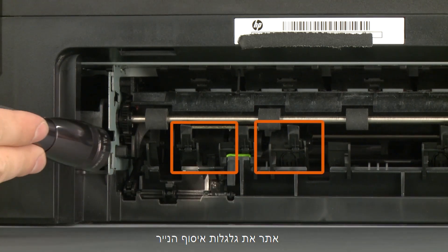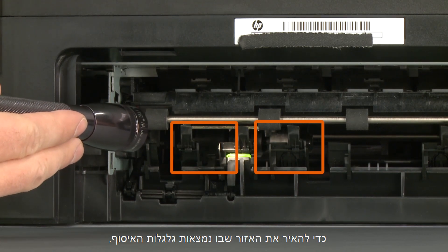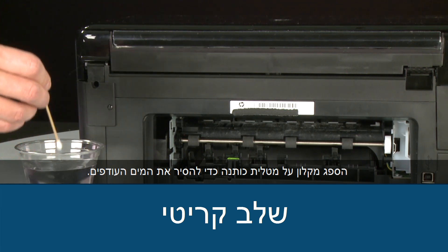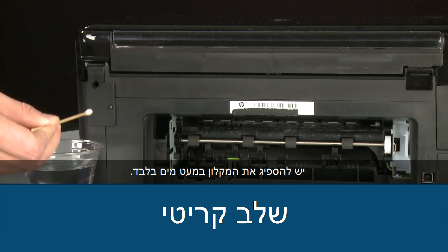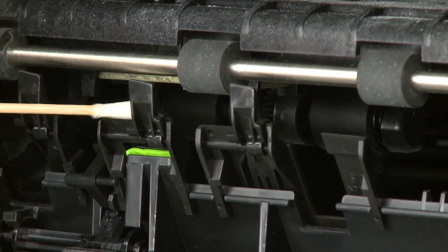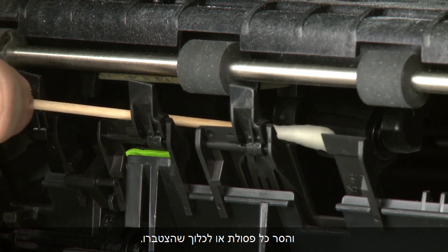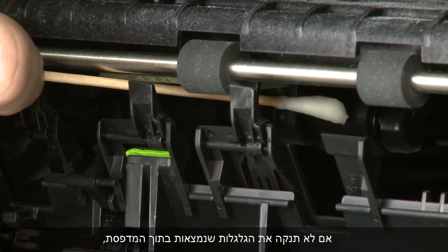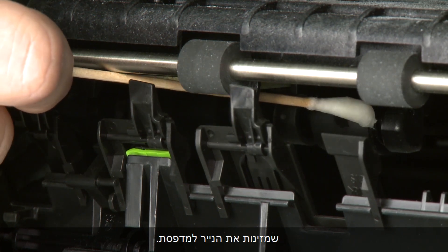Look for the paper pick rollers farther inside the rear of the printer — you might need to use a flashlight to illuminate them. Blot the swab on the cotton cloth to remove excess water; the swab should be damp but not soaking wet. Clean the rollers with a moistened cotton swab, removing any buildup or debris. These rollers are difficult to reach but are the most important to clean, because they are the rollers that feed the paper into the printer.